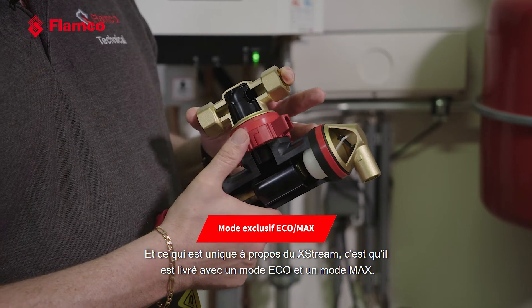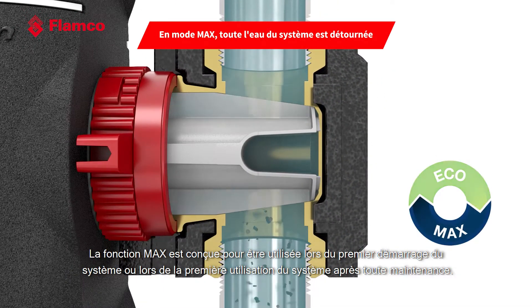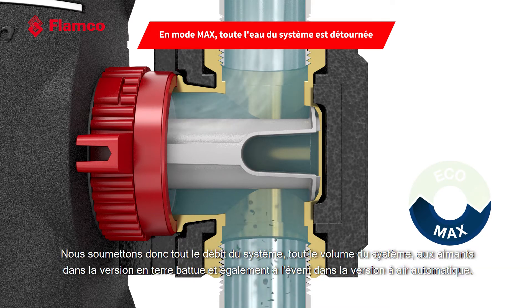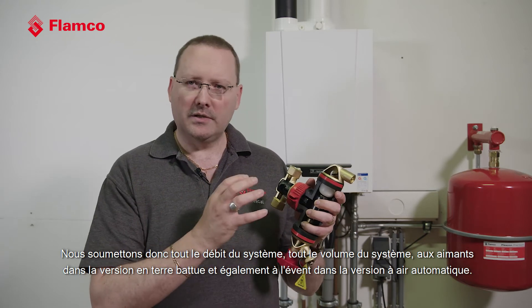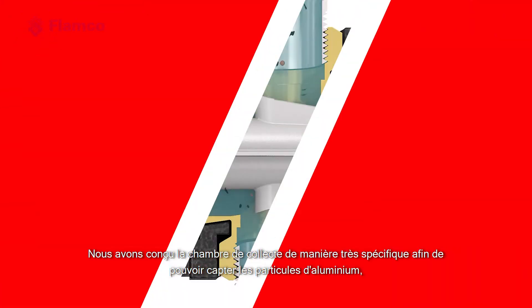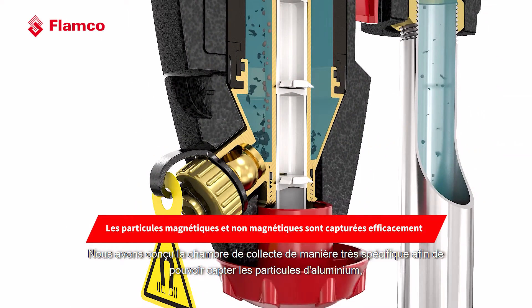What's unique about the Xtreme is that they all come with an Eco and Max function. The Max function is designed to be used when you're first starting up the system or running it after any maintenance. With the Max function, all of the fluid is diverted through the separator, so we're subjecting the entire system flow and the entire system volume to the magnets in the dirt version and also to the air vent in the automatic air version.